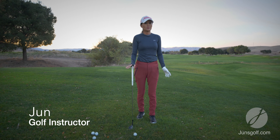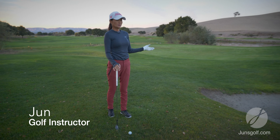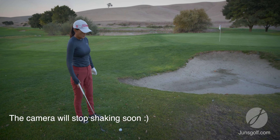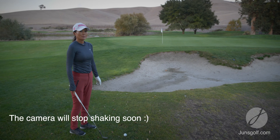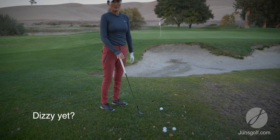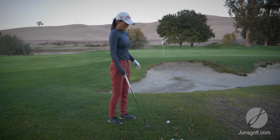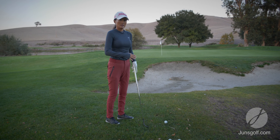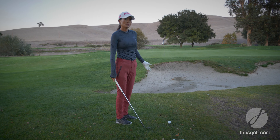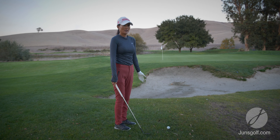Ideally you would want to flop this shot because you don't have a lot of green to work with and the pin's tucked close, so you want the ball to land softly. But before you do a flop shot, do what you're most confident and comfortable with. Learn the chip shot — you can do a half-swing sort of shot without even opening up the club face, because your goal is to get it on the green if you're not comfortable with the flop shot.